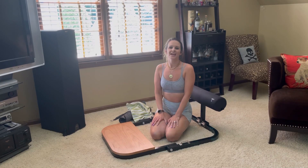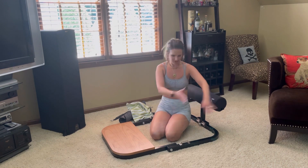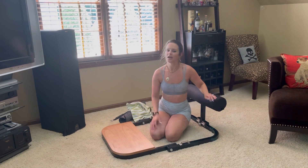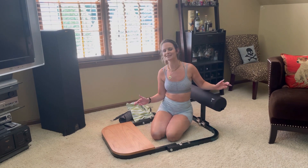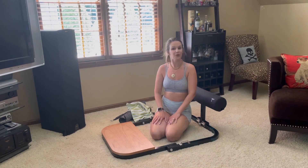Hey y'all, it's Alex and you are watching Peach Perfect. Thanks so much for tuning in. Today you are seeing one of the newest additions to my home gym — and my home gym actually means my bonus room with just a couple of little things. That's why I'm so excited about this, because this is definitely going to be one of my staple items in my home gym that just keeps on growing.